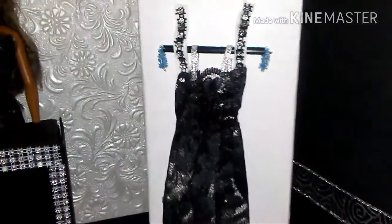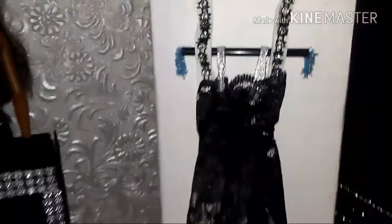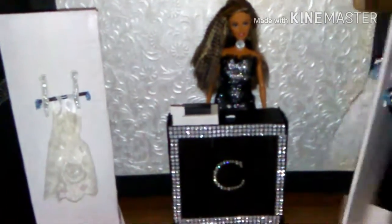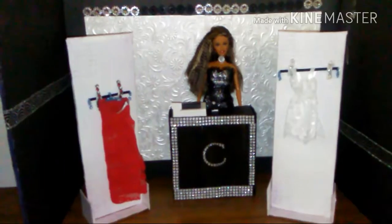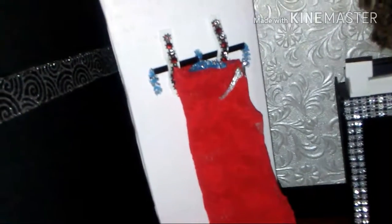Here's the lingerie up close with the silver straps. The good thing about these displays is that you can turn them over, turn them around, and display another lingerie piece.